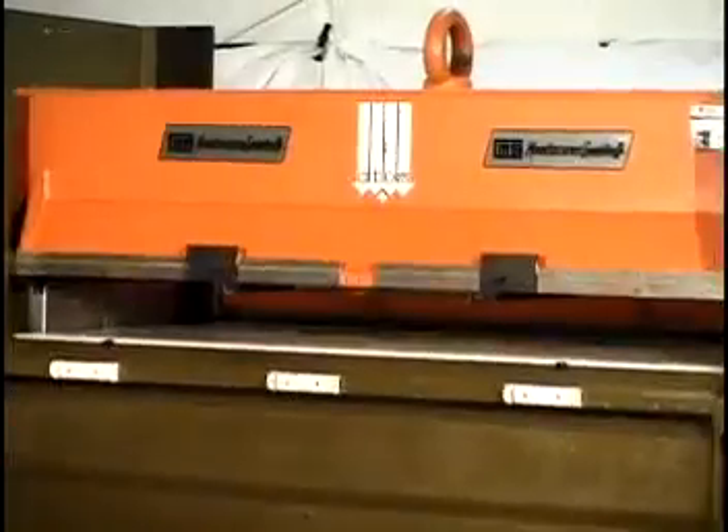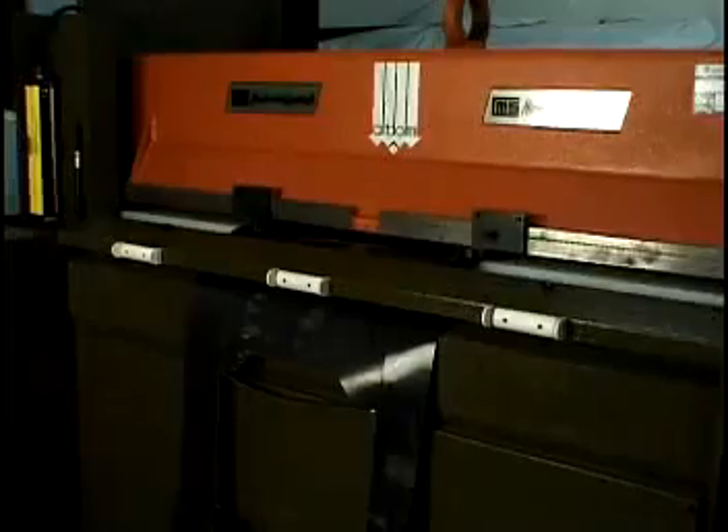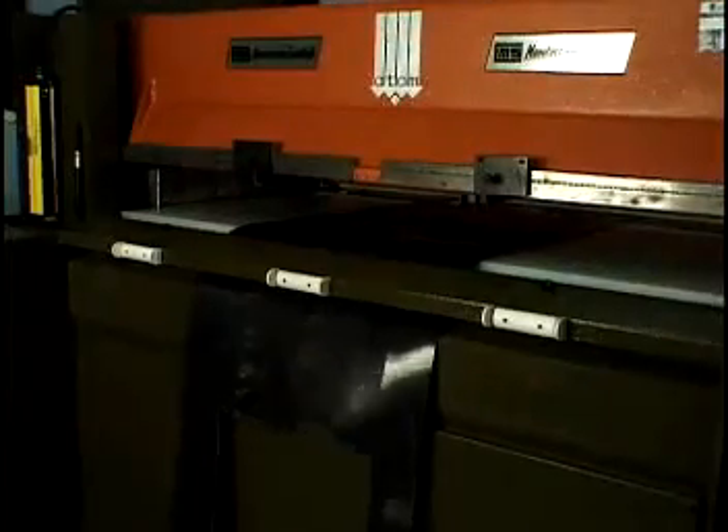The manual die holder was designed so different die sizes can be employed without the need of having all the boards made the same size, which can add to substantial savings in the long run.